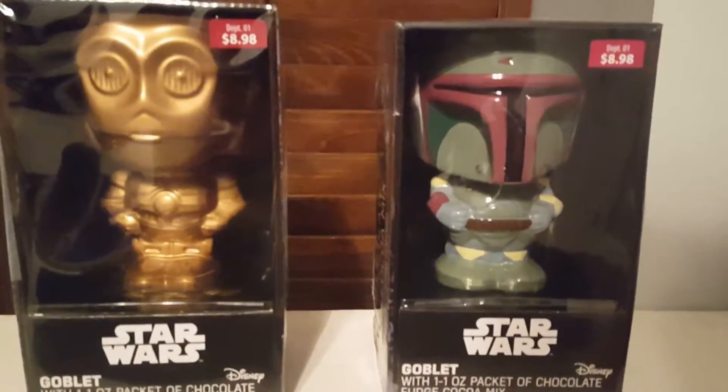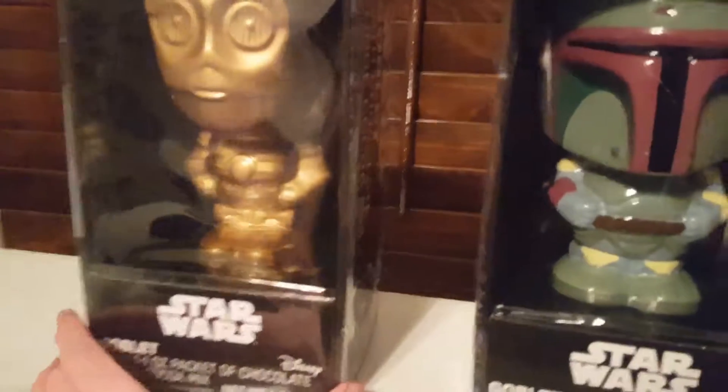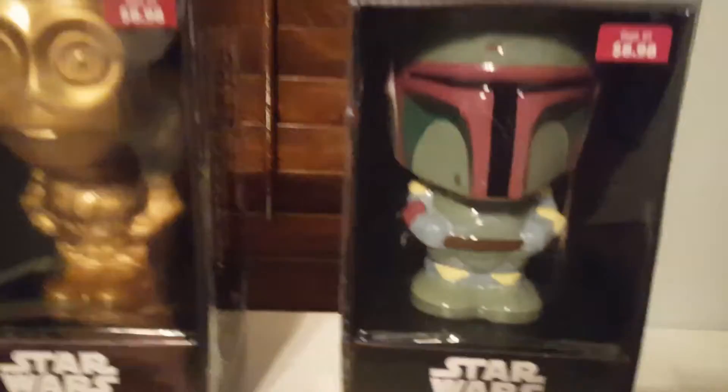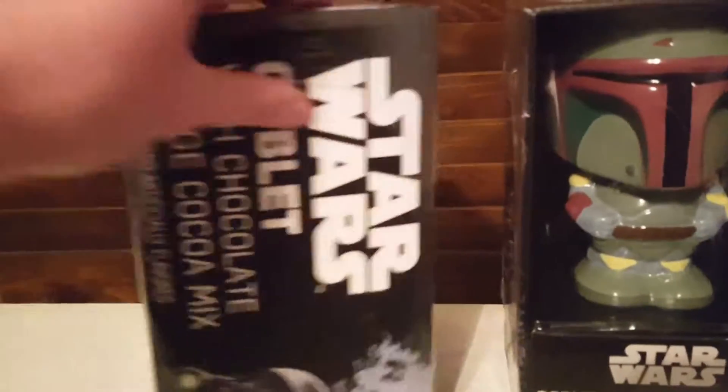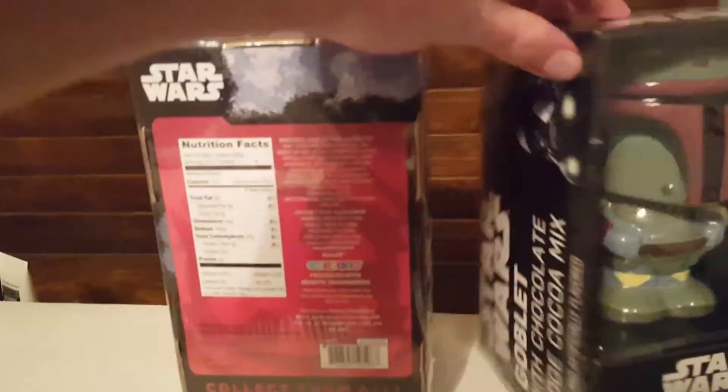Hello everyone, Mosuruga111 here today. I will be unboxing both of my Star Wars goblets that I got for Christmas. As you can see I have C-3PO and Boba Fett, and they come with hot chocolate I believe, so that would be cool.